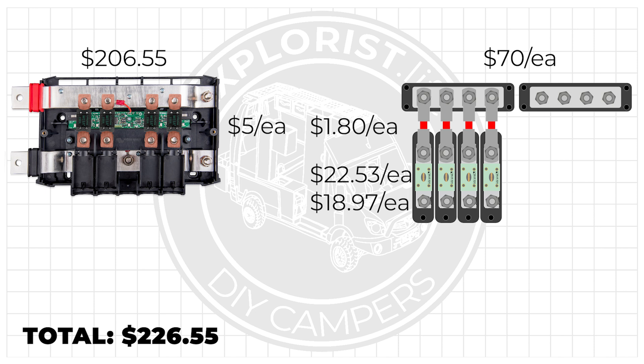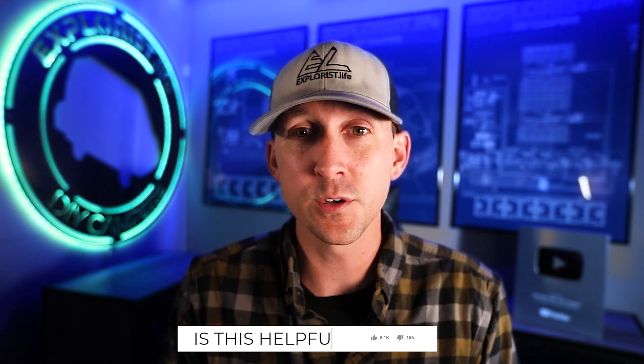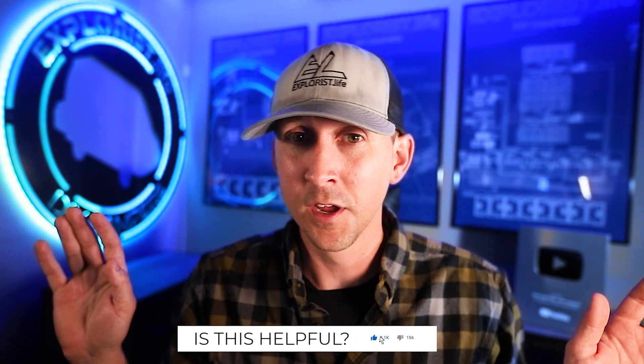When all that's totaled up, it gives us a total price of $320.44, which is nearly $100 more expensive than the Lynx distributor. Now I know that there are cheaper bus bar and fuse holder options out there that would bring this price down quite a bit, but over the last year and a half or so I've just seen so many of these cheap fuses and bus bars melt that I can no longer recommend these no-name bus bars, fuses, and fuse holders. I have actually completely removed them from all of Explorers.life and added disclaimers that I no longer recommend them.